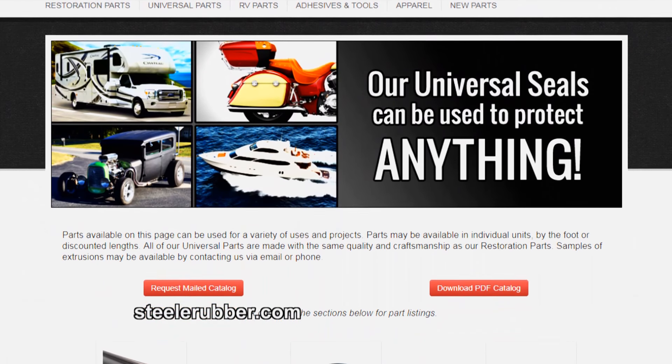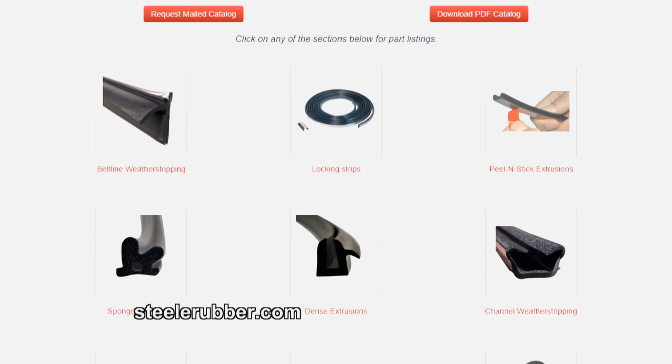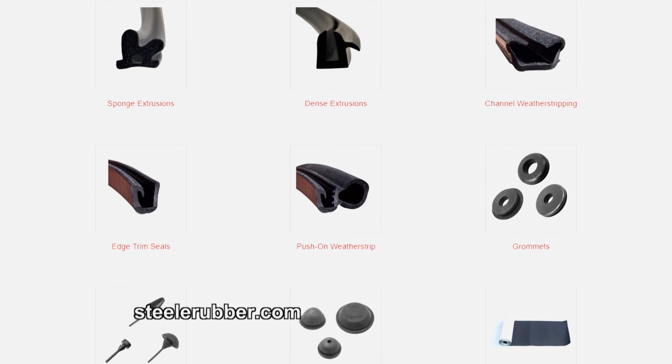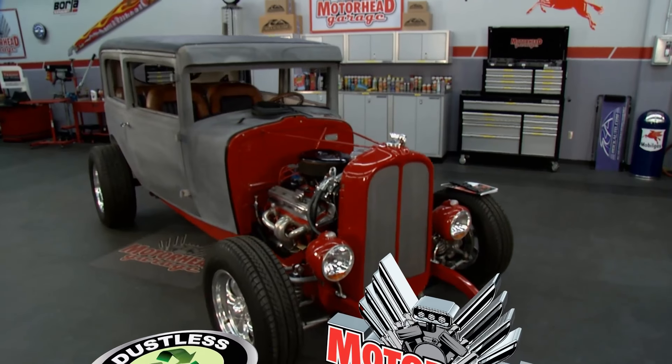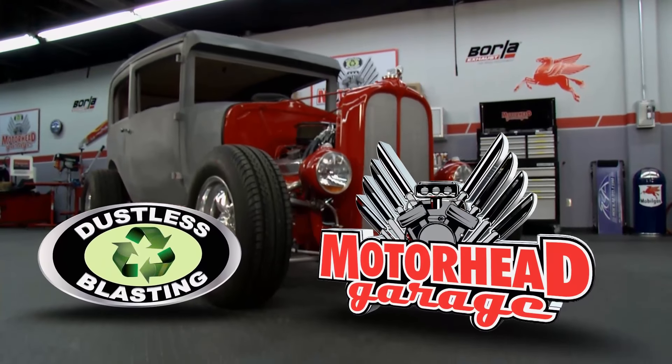Well Danny, you guys have a bunch of other products. What do you have, and where do we find you on the website? So we have all the products you'll need for your door weather stripping, your hood, all the bumpers and grommets — and that's all on www.steelrubber.com. What an awesome way to start a show. We've got an awesome car, awesome product. Stick around — there's plenty more on Motorhead Garage right after this break.